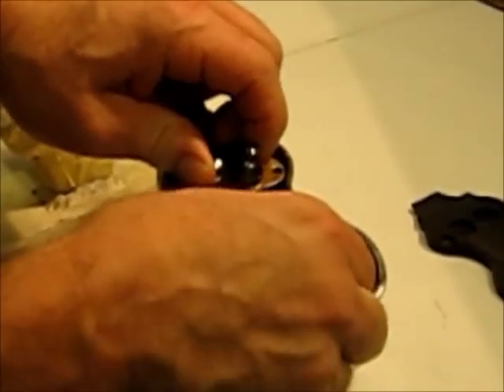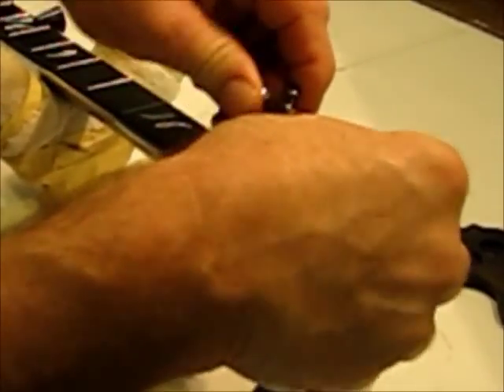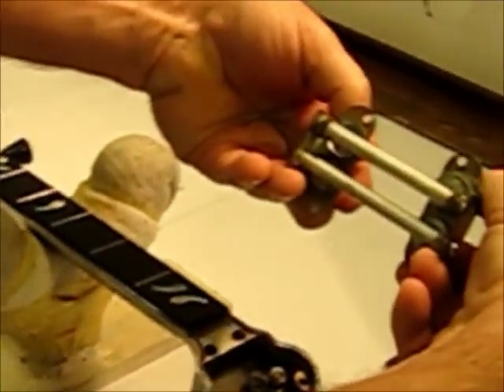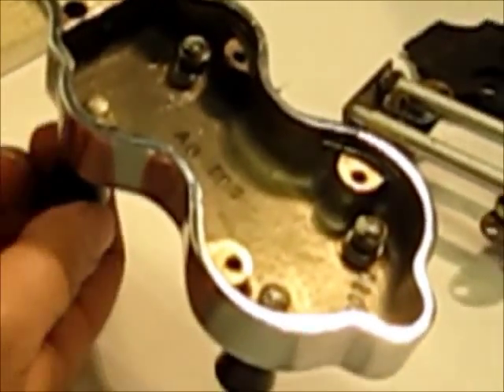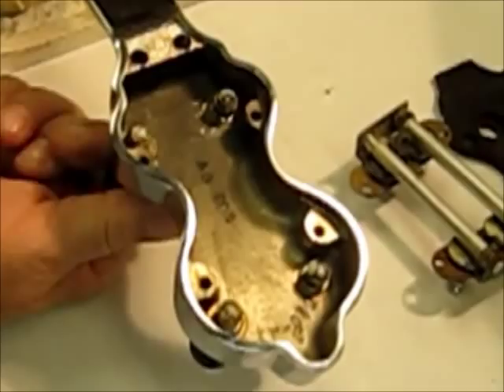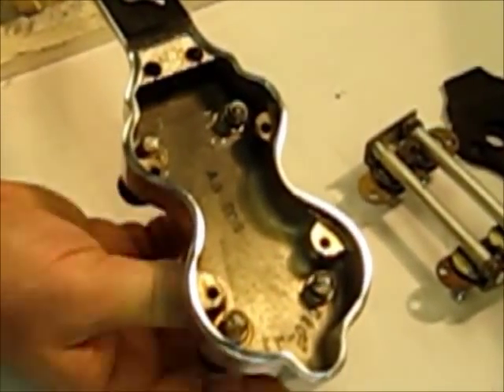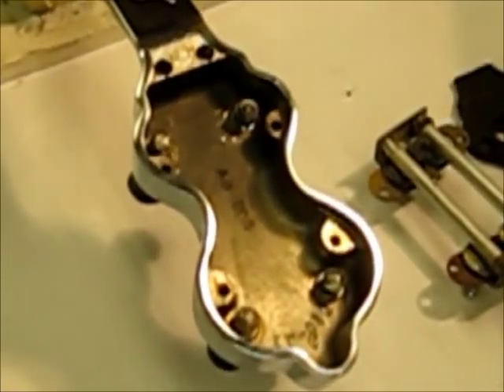I did do some repair work on these gears, and this whole assembly pulls out of here. One of the gears had fallen off, but I'll get that on later. Here's the inside of the casting of the peghead and the worm gear mechanisms that are attached to the tuning pegs.